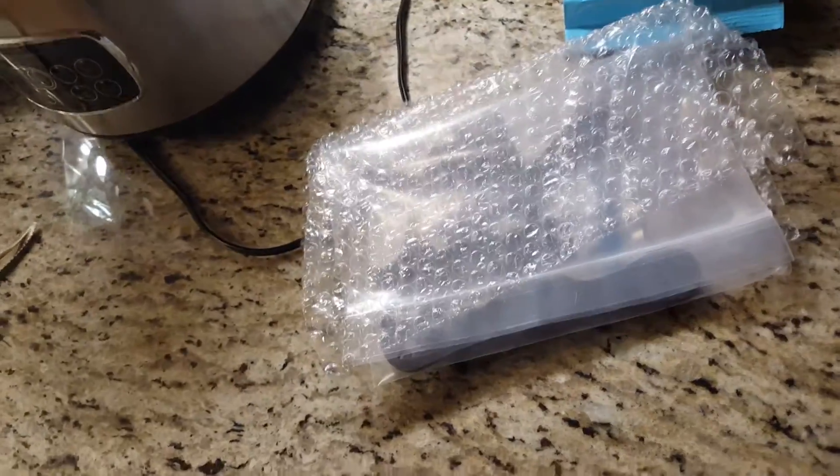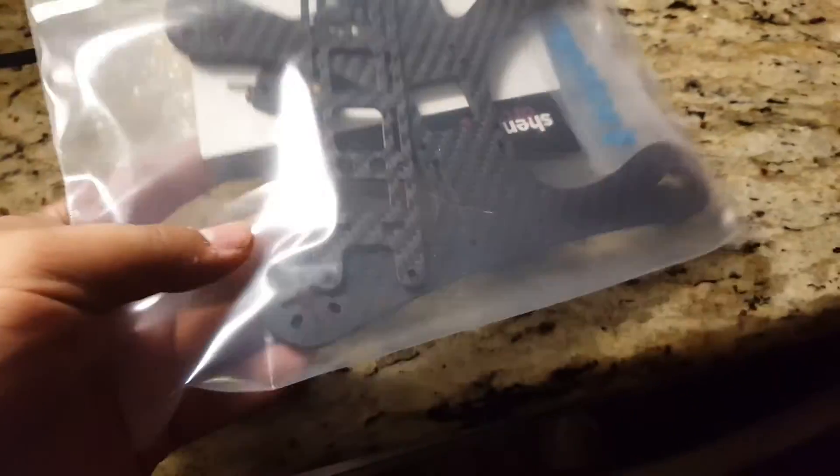We pull out the contents. Oh shit. What we got here looks like a quadcopter of some sort. Looks like he also sent me some rock candy — mmm, rock candy.